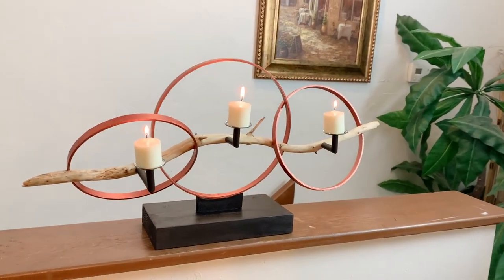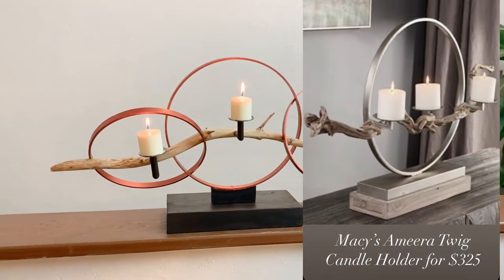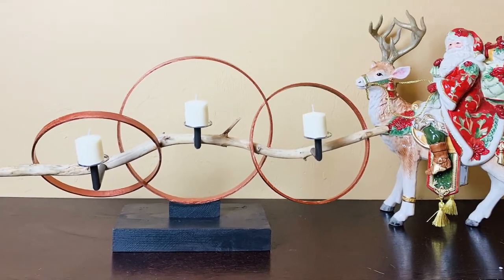I got the inspiration to make this piece from a Macy's metal candle holder and I thought that I can work around it and make a piece of my own for way less money. To know more about how I did it, please keep watching.